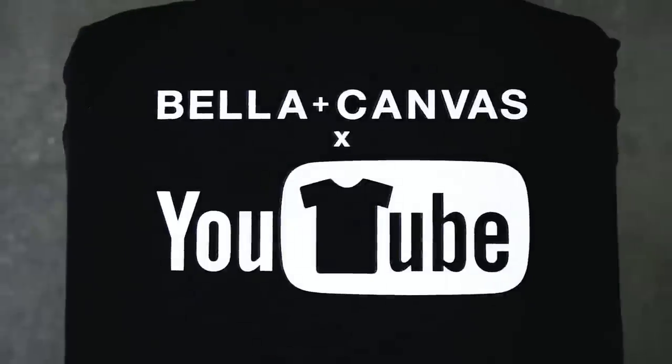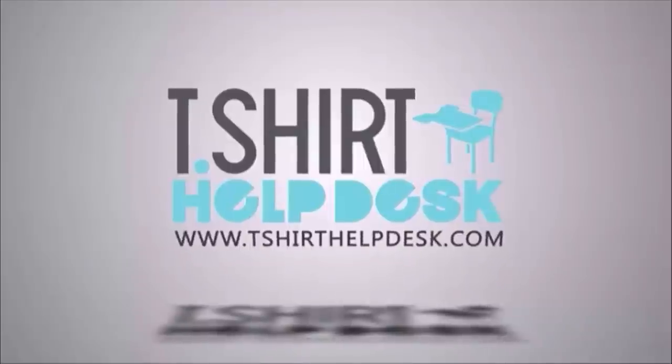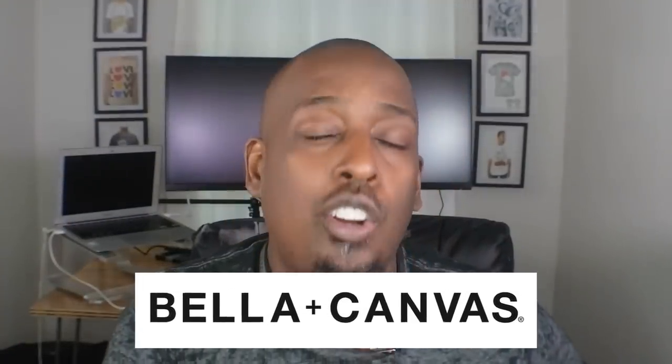This video is brought to you by Bella Canvas, the innovators behind black heather and fast fashion, who just launched their very own YouTube channel. We're going to show you how to turn your blank t-shirt into your very own brand with a neck label, a print, and a hang tag. This blank t-shirt is provided by the awesome people at Bella Canvas.